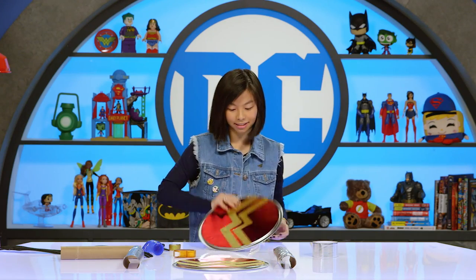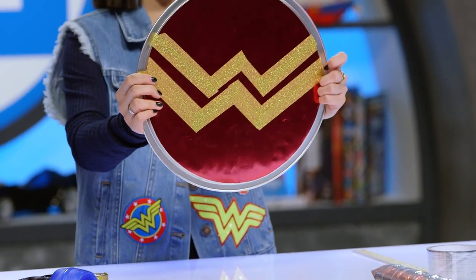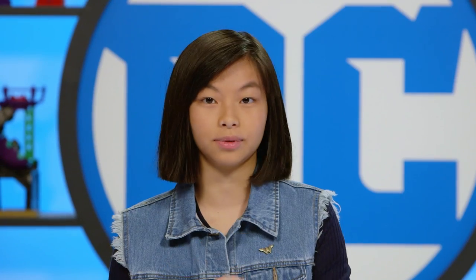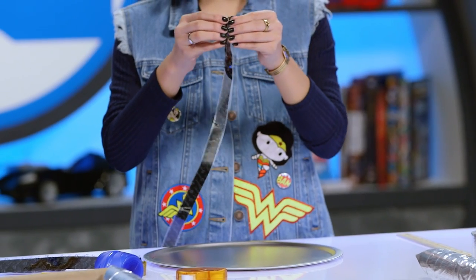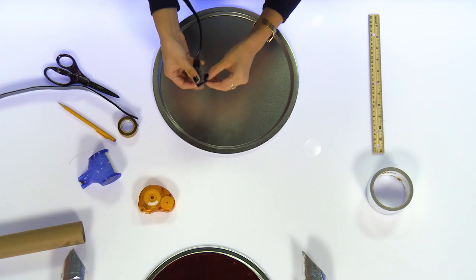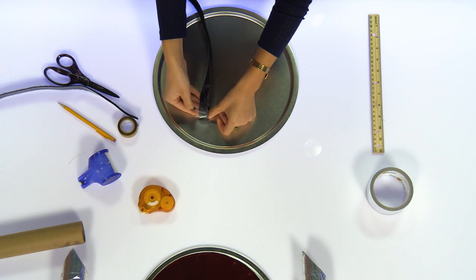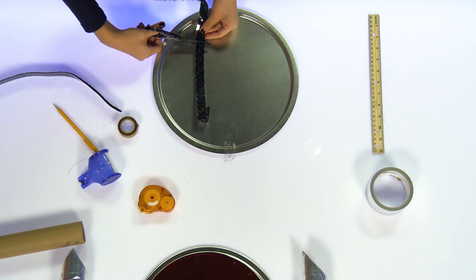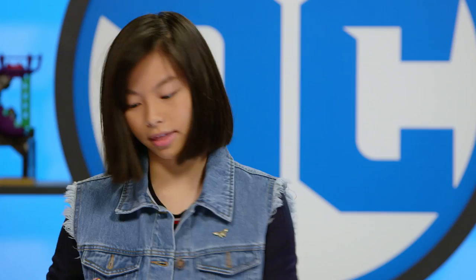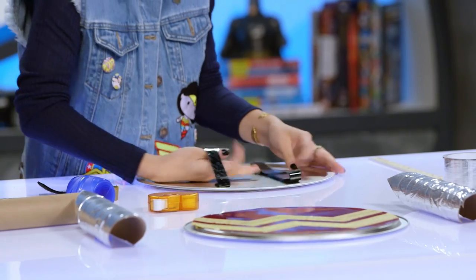Okay, and this is what it looks like — oh yeah, I'm like yes! So finally we're gonna add the straps. You can use anything sticky that can be used as a strap, but I'm gonna be using velcro because I just really like velcro. I'm just gonna peel back a little bit for the sticky side to reveal, then flip it and stick it to the pan. There you go — then you just put it on and you have your Wonder Woman shield!